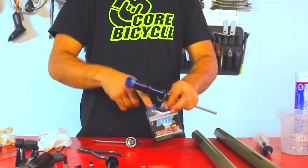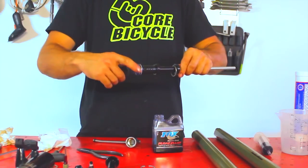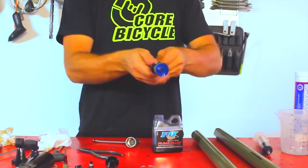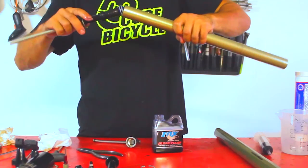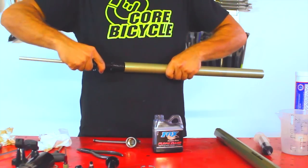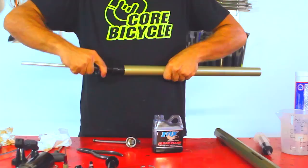After that, apply a light coat of grease to the O-rings and also to the piston seal. Then apply suspension oil to the piston seal again.